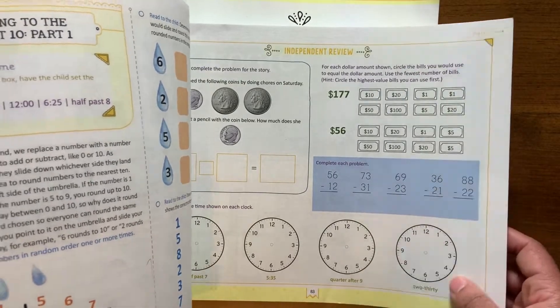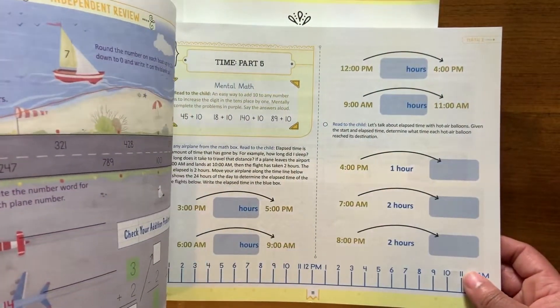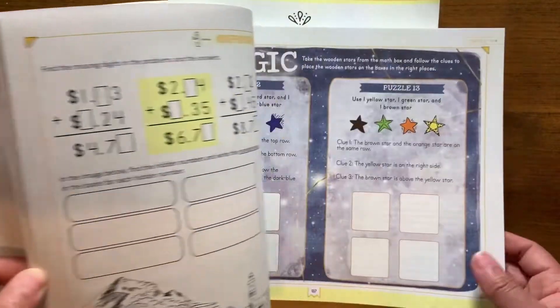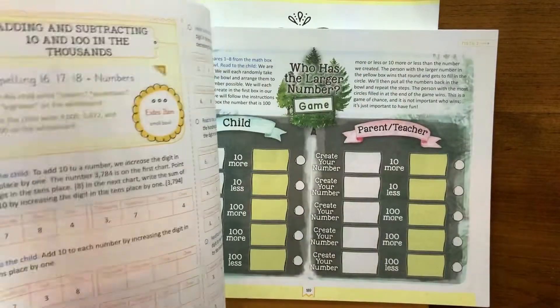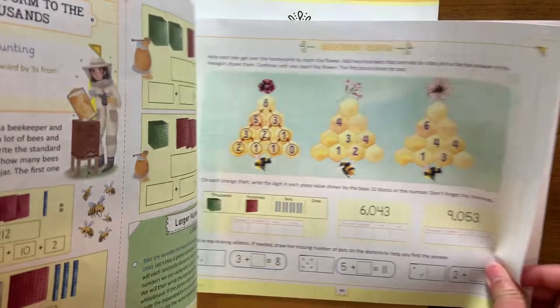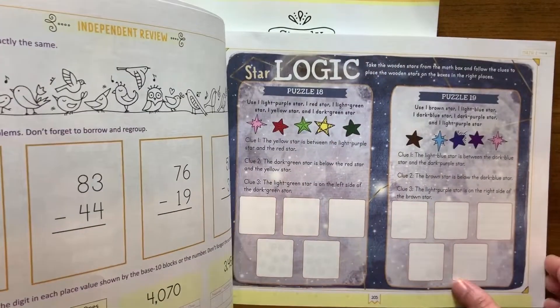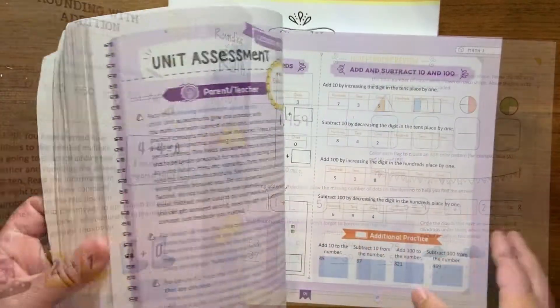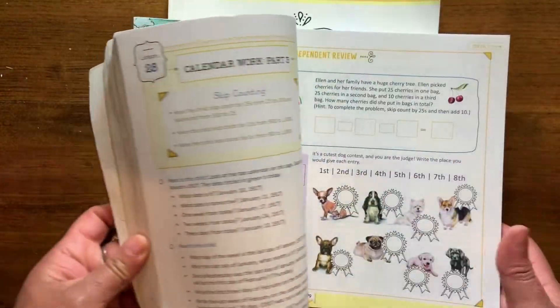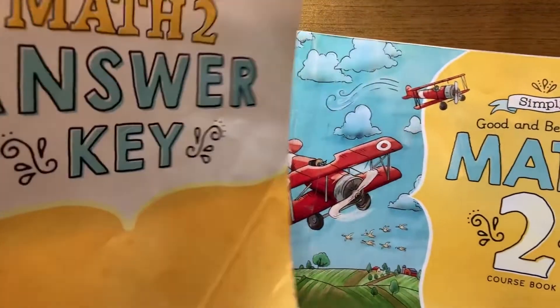They're doing more stuff with money and fractions, a lot of time telling, logic and reason, measuring, and more place value. So it really covers pretty much everything that you would need. The children love this workbook because it's engaging and it has the games with it and the manipulative box, but we also have other manipulatives that we use as well.